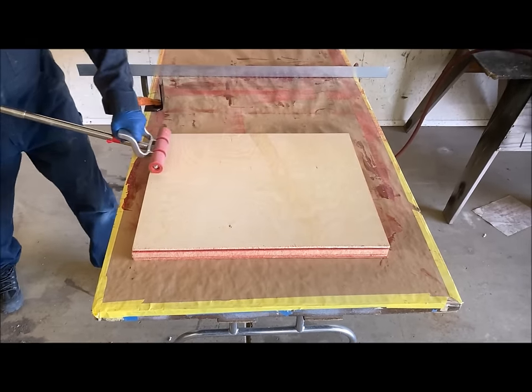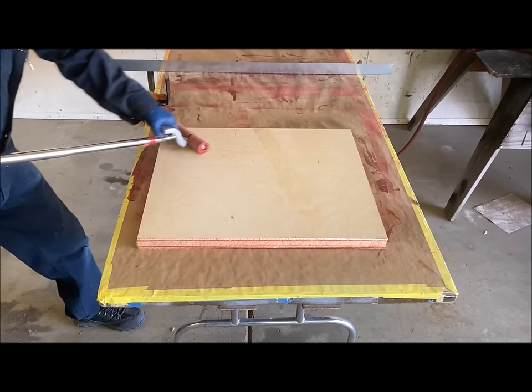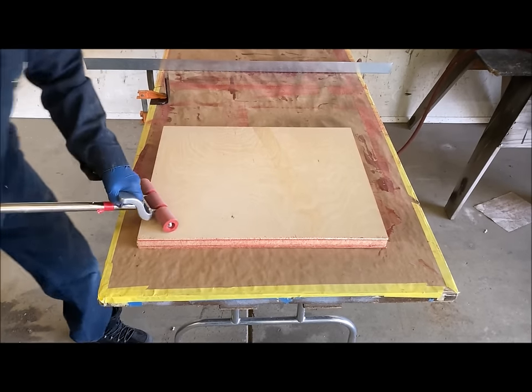It's very important to put the parts in a press or to use a roller to make sure that all surfaces are flush and well bonded.